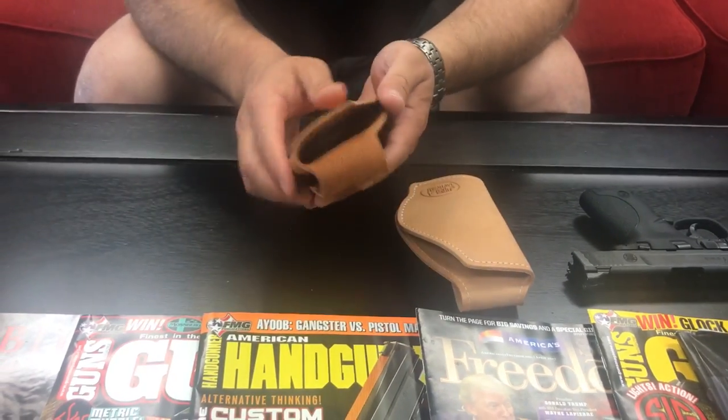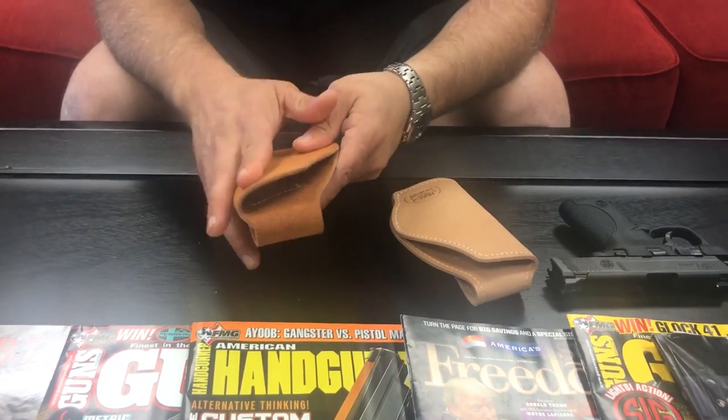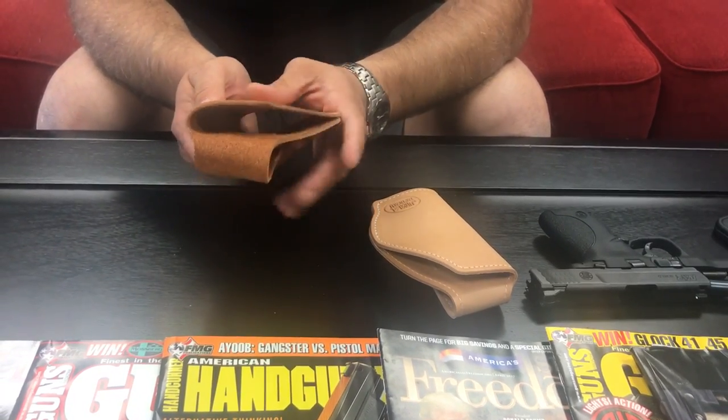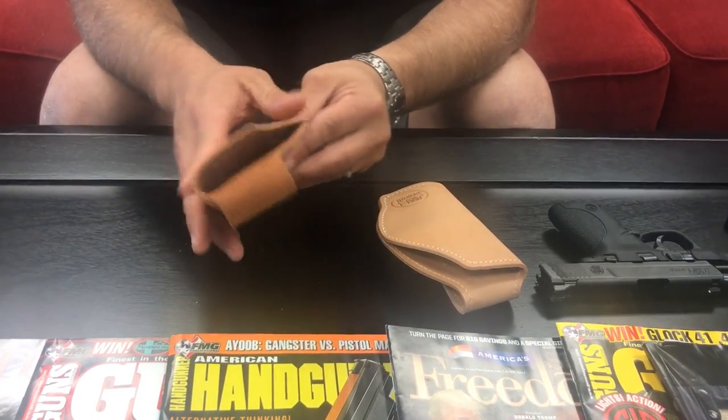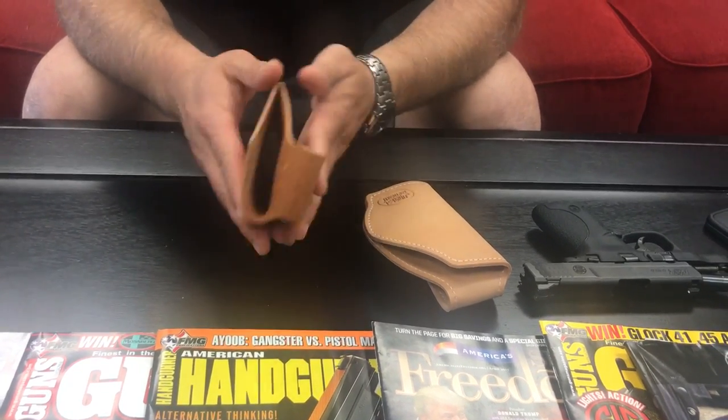Then you've got the Roughneck over here — it's $49.95, it's one piece of leather, same thickness, same functionality. It is a Kentucky vegetable tan leather that comes out of Kentucky. It's hot olive oil, just the same.